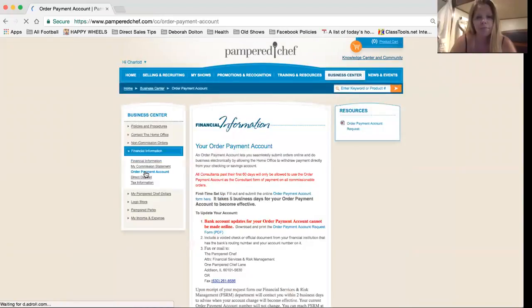An order payment account is required after 60 days, so just set it up right away. All it is is a link to your bank account. When you add on gifts or order supplies, instead of entering your debit card number, you just click a box that says you're paying with your order payment account, and it will deduct from your bank account in four to seven business days. So it also buys you time — if somebody pays you cash or check at a show, it doesn't come out for four to seven days, giving you lots of time to get that money in the bank.